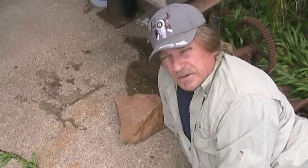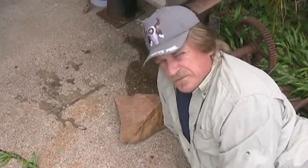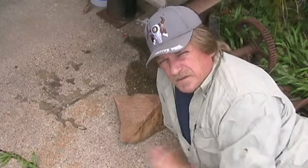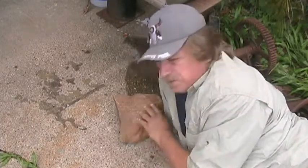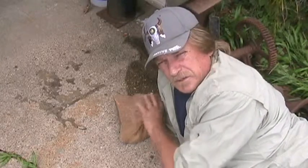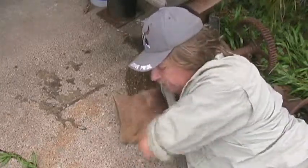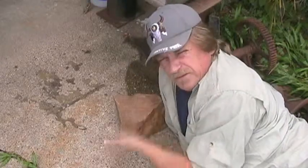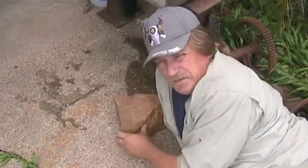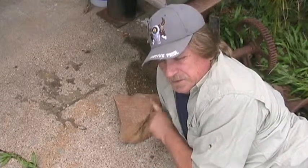An ancient tree about 300 million years ago was growing, and all of a sudden there was a great upheaval and it was pushed over and buried by mud. And then this was the impression in the mud — so this piece would be flipped over laying on top of the tree. Then it solidified, formed into rock, and this was the impression that was left.